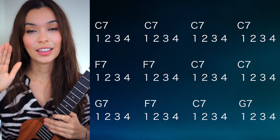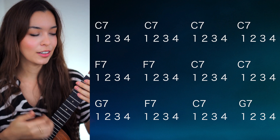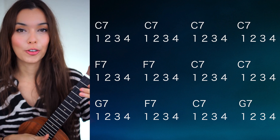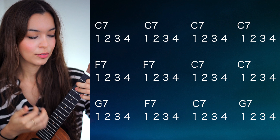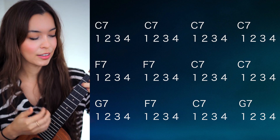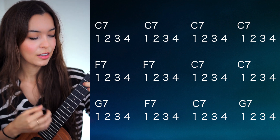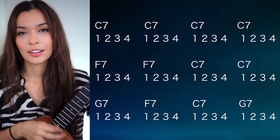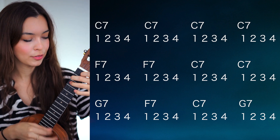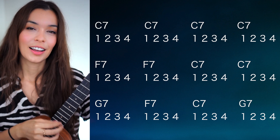Okay, let's try to play the entire thing. Here we go — one, two, one, two, ready, go.